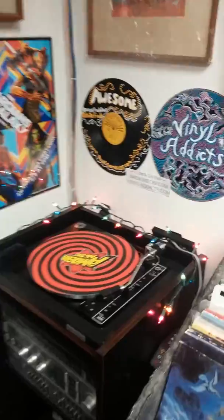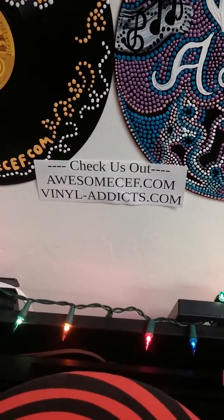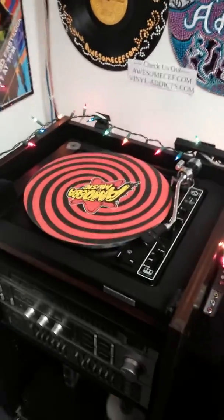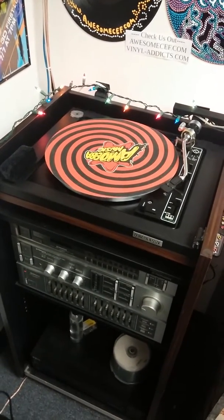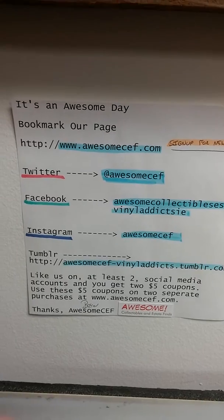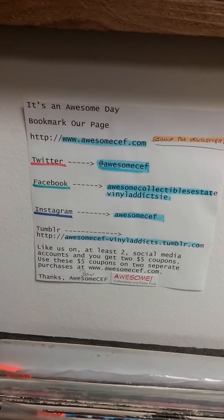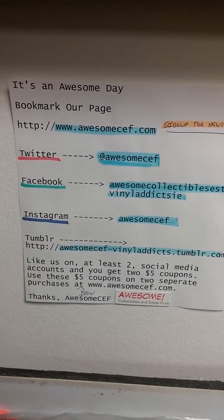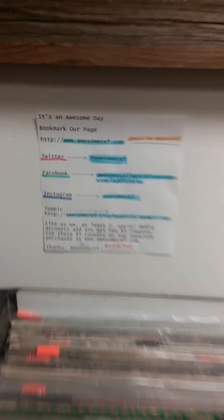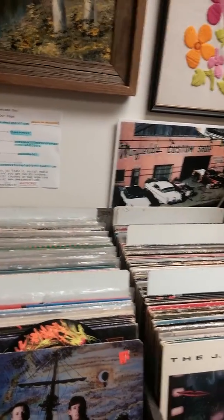Just wanted to remind everyone, our website is awesomecef.com or vinyladdicts.com. Also take a look at our live stream — that link is available on both sites. We're also on Twitter, Facebook, Instagram, and Tumblr. The bulk of our messages and communication is on Twitter, but I post on the others just in case someone runs into us that way.